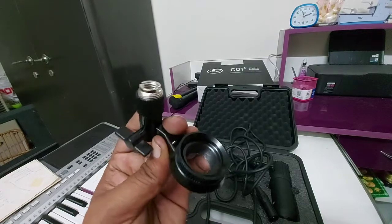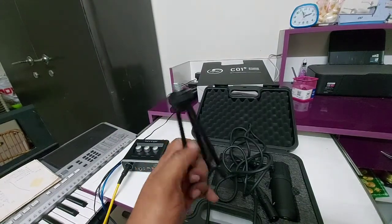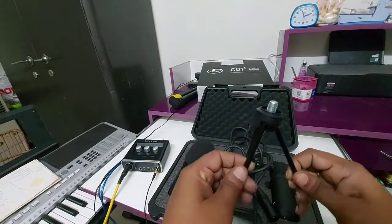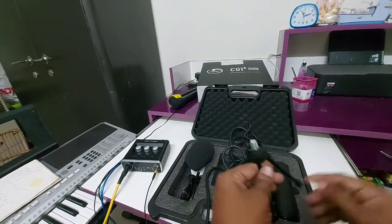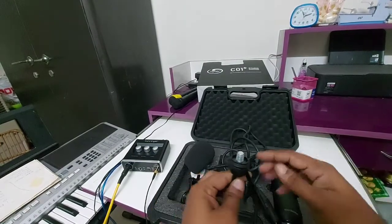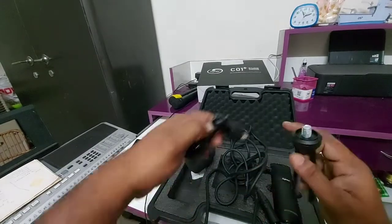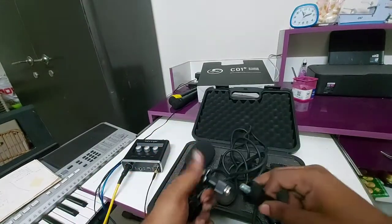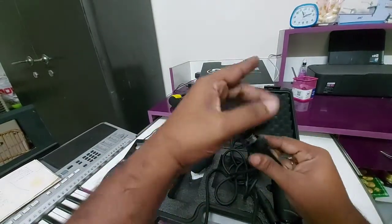We have also got one more mini tripod. If you want to keep this condenser microphone on the floor or on any table, then you can use this. You just connect it like this.